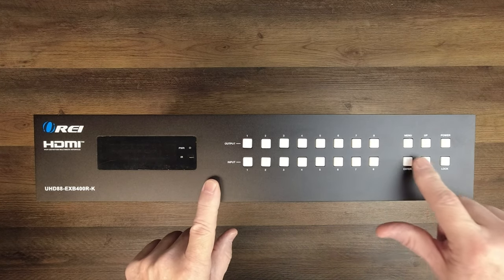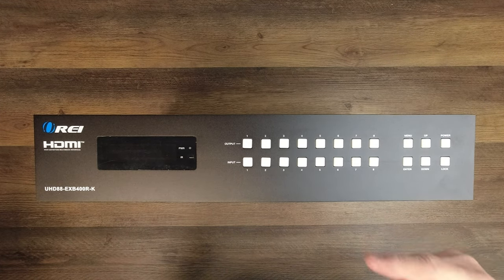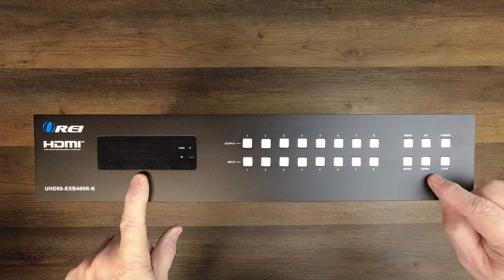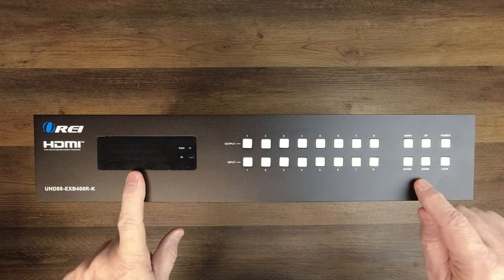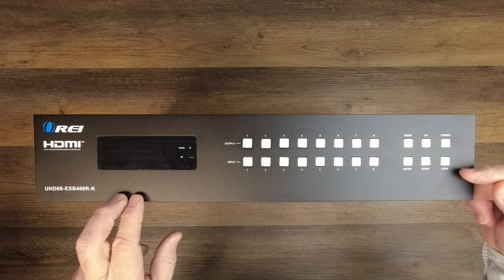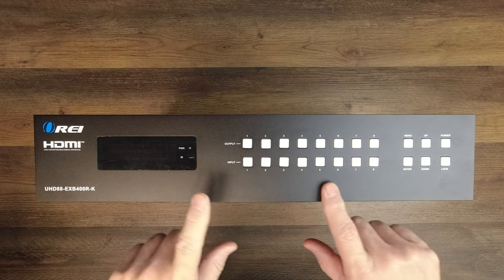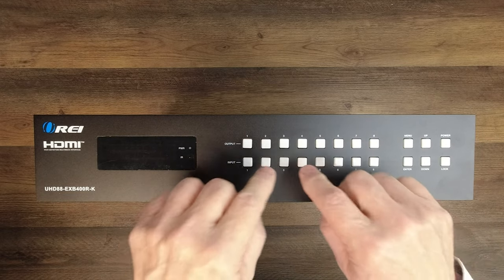To the right of that are a few other buttons starting with the menu button that allows you to jump right into the configuration settings — so if you want to change things like EDID settings, resolutions, or other things, you'll tap the menu button, the display will light up with the current status, you can step up and step down, and once you get to a step you want to change, hit enter, make those changes, step up and down to find the selection you want, hit enter again, and you're good to go. To the right of that is a power button to turn the product on and off. Below that is a lock button — when you tap it, it locks out all the buttons on the front so that nobody can walk up and inadvertently push one and change your output setting.